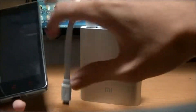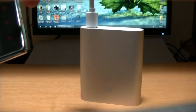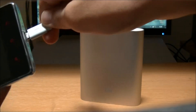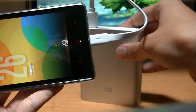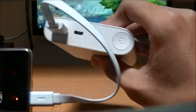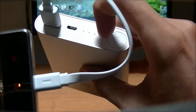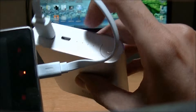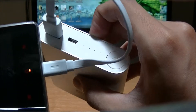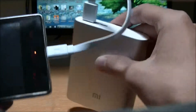Let me get my Xiaomi Redmi 1S. To charge, simply plug your device into the charging port and it automatically starts charging. Once you connect a device, it starts blinking, and it will stop blinking after you disconnect the charger.